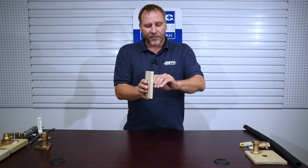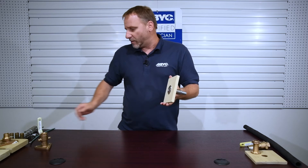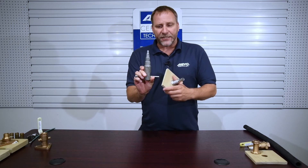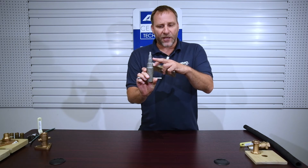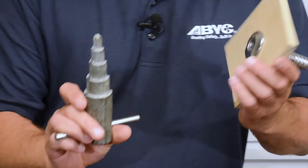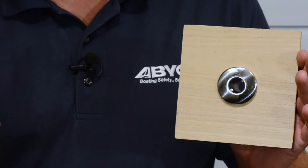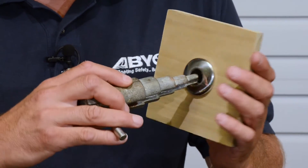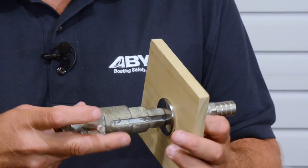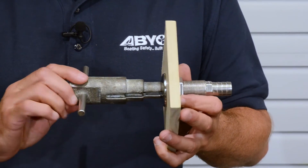A tool of choice is going to be this step tool, which has different steps on it for different size through hulls. Inside the through hull, you'll see there are things called dogs — those little parts in there. The whole idea of this tool is that you can put it in there, grab those dogs, and that gives you a way to tighten it up. On the end, you can put an adjustable or a pipe wrench on here to get this thing snugged up.